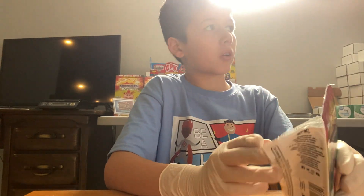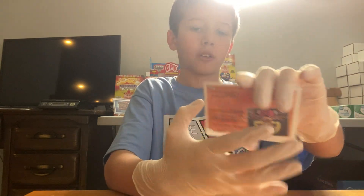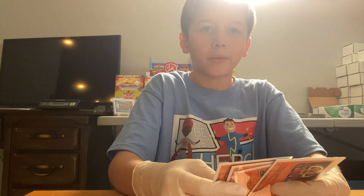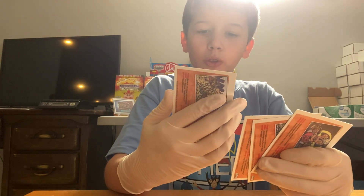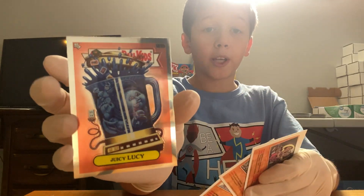I don't know how we got so lucky getting these two boxes — like they just got released today and we're already opening them. We have Juicy Lucy. For a second I thought that was a new name but it wasn't — I think we found it last video too.